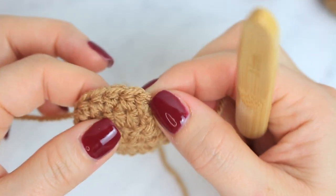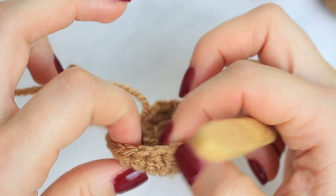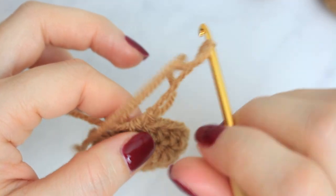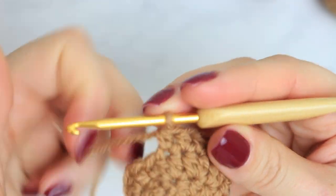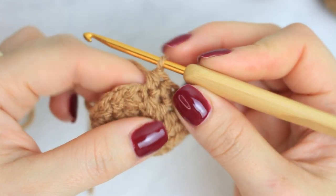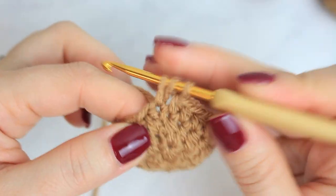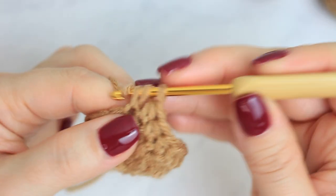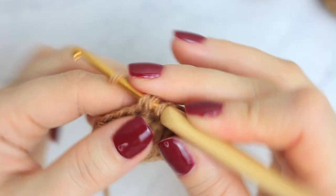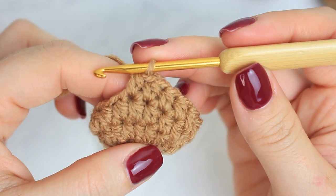Make sure to count to check that you have 18 stitches per round. Count all the way around: one through eighteen. From here, don't connect with a slip stitch — go straight into the next half double crochet and continue around and around until you have seven rounds in total.